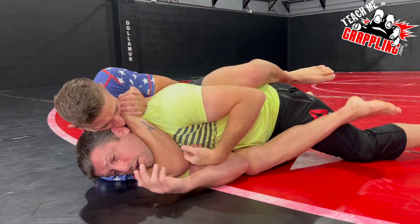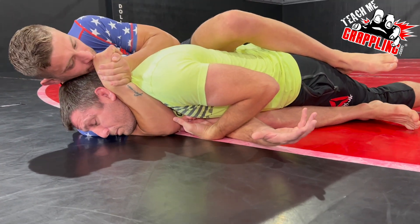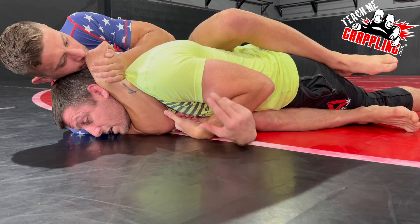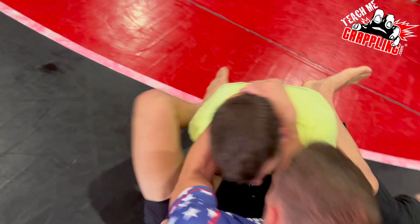I turn, keep choking — choke. I go to my stomach. He now feels the losing of the position, but he's going to follow. He's not done. Keep squeezing and following. I'm rolling.